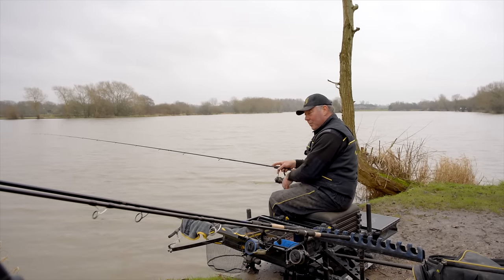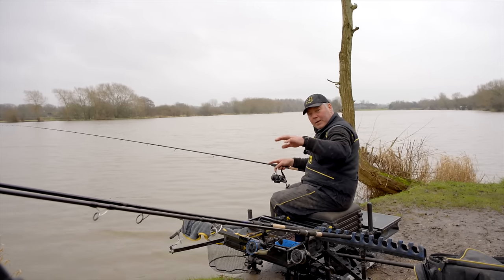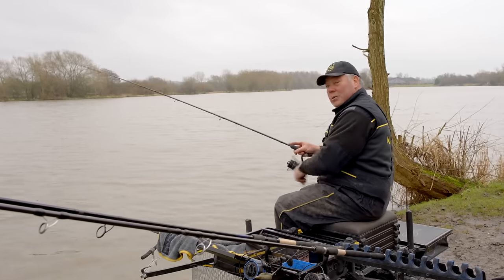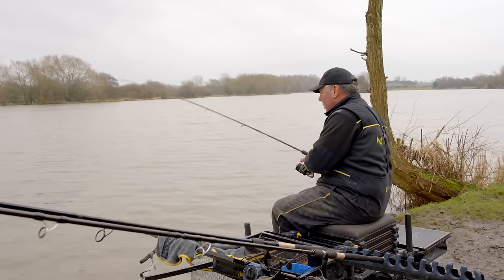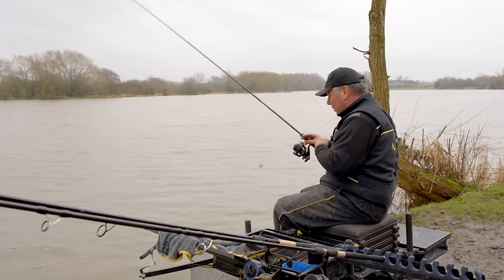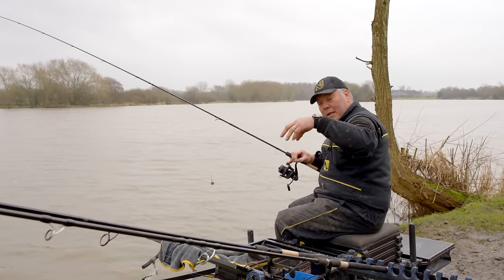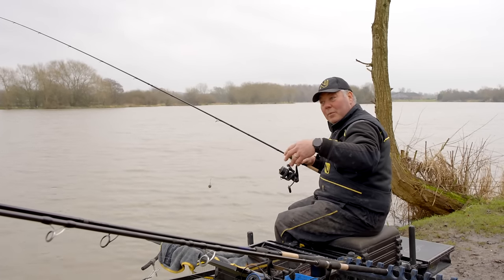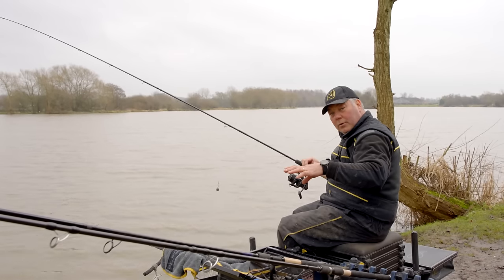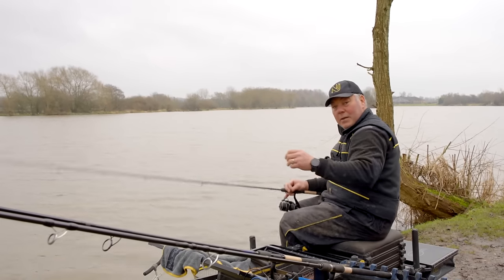I'm setting my clip and then just checking the bottom - it actually feels quite what I call bubbly, you can feel the bomb travelling over the hard bottom, which is a great surface to fish on. It's synonymous here with soft bottom and silt. Like most commercial fisheries, silt gathers over the years and when you're fishing on silt it can cause problems - the fish are disturbing it, you're disturbing it, and they're pushing your bait further into the silt where they can't see it. So we've confirmed it's nice and hard here.